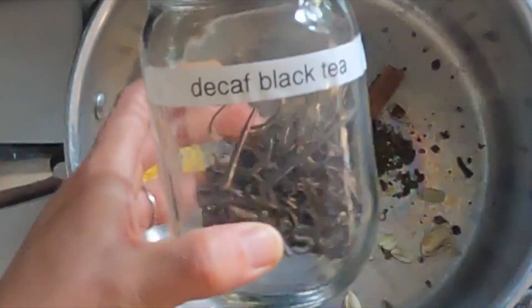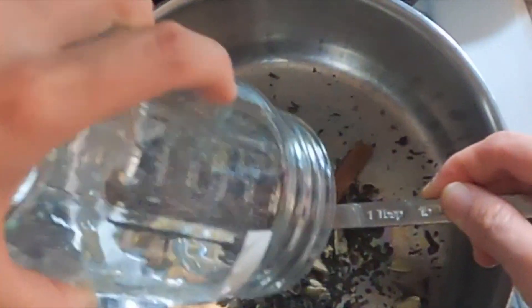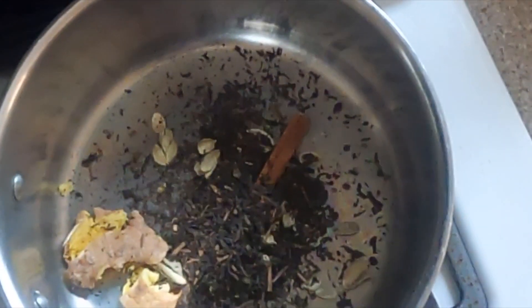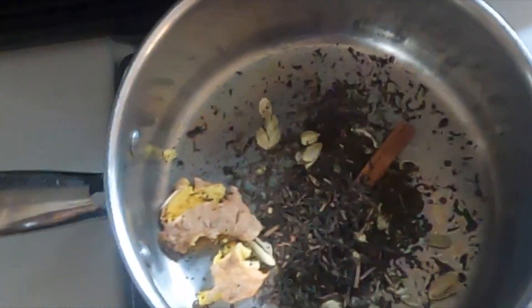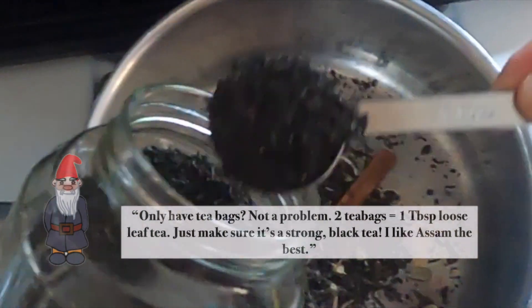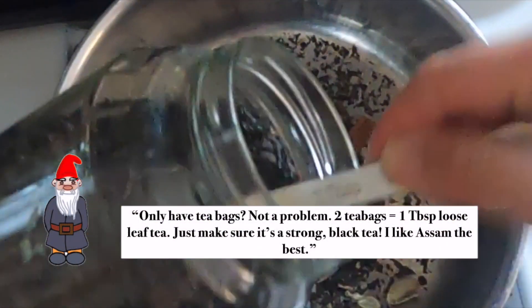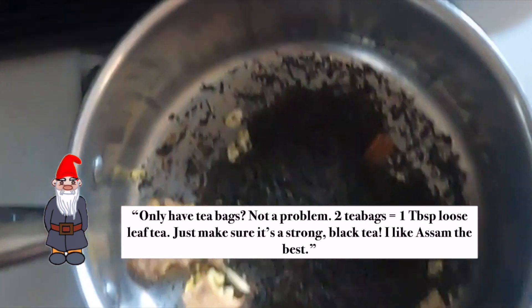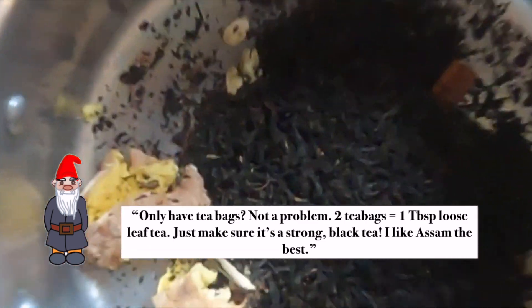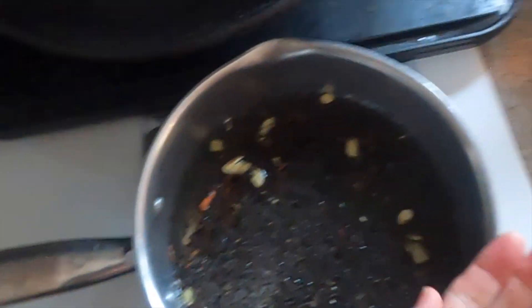The other great thing about making this at home is that you can use decaf tea as well. I found at my local health food market an organic decaf loose leaf black tea, and you could also use decaf tea bags. I find that the decaf tea is less strong than regular tea, so I use seven tablespoons of decaf loose leaf tea if I'm using that instead. I had intended on using all decaf today, but I was running low, so it ended up being a blend. You can really adjust it to your liking.